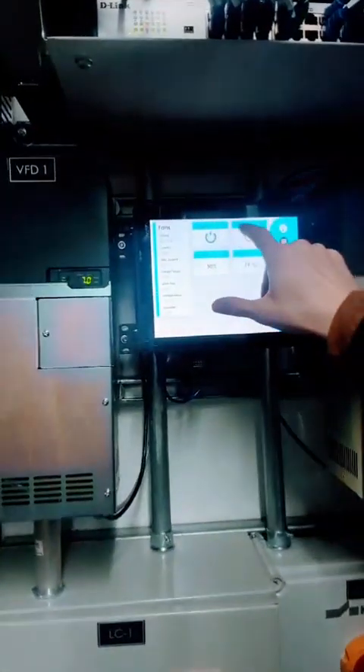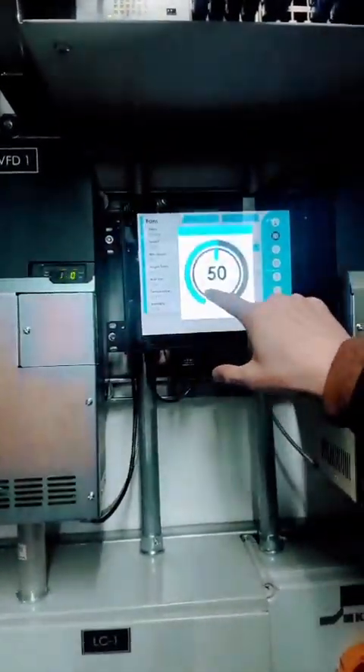I'm going to fire these fans up. I'll start at 50% and then go up to 100%. It might not give you a great idea on camera, but the amount of airflow in here is absolutely bonkers. Starting at 50%.